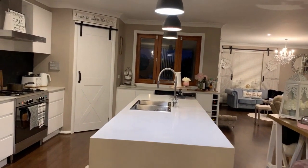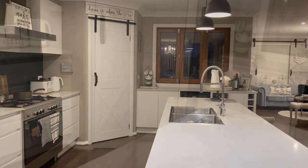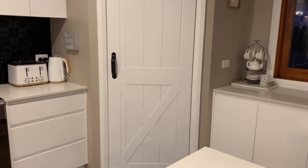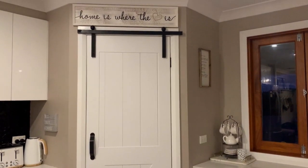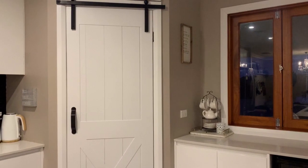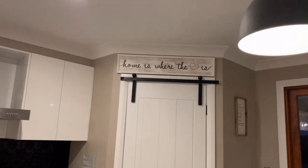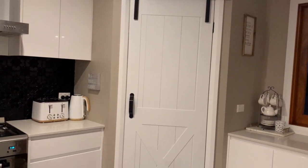And here is my finished pantry barn door — I'm so happy with how this came out! I absolutely love sharing ideas where you can get the look for less. With my husband's brilliant idea, I was able to spend no more than $56 and use my existing door to create the look of a barn door, without having to spend up to $500.